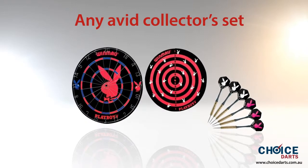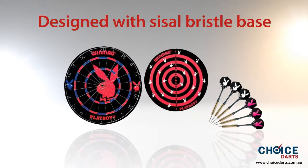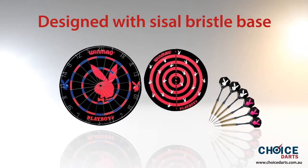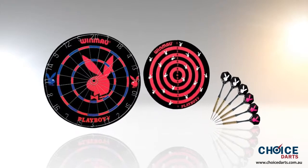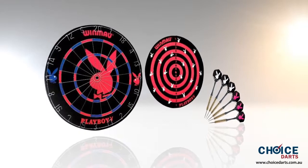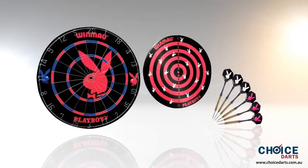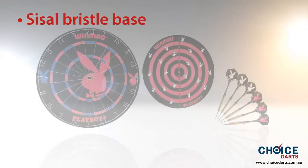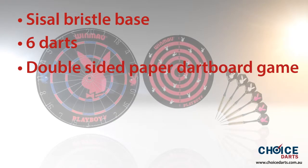Designed with a sisal bristle base, this high-quality Winmau paper dartboard set is endowed with mounting brackets to make the game easier for you. The Playboy paper dartboard set is certainly a product of unrivaled manufacturing expertise, offering the must-have designer game — sisal bristle base, six darts, double-sided paper dartboard.